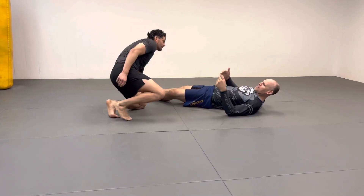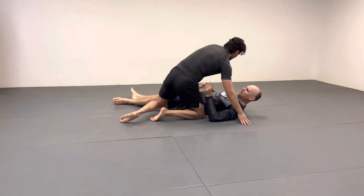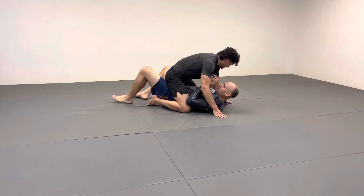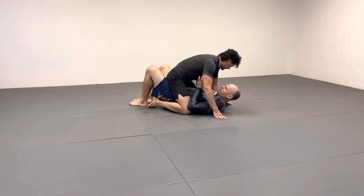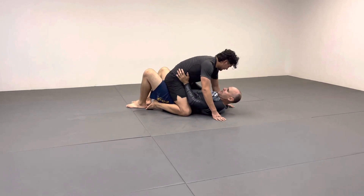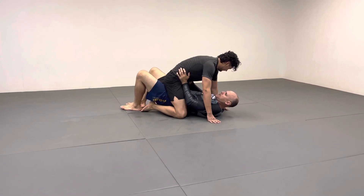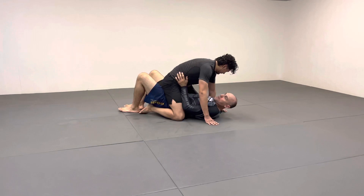This escape is best when someone passes your guard and gets to mount without stabilizing, but even if they get heavy you can still use it. I'm going to bring my heels in towards my butt and get the palm of my hand on his hips. Then I bridge my hips up, creating space, and push up while bringing my elbow to my knees.